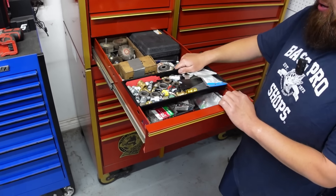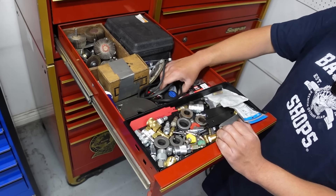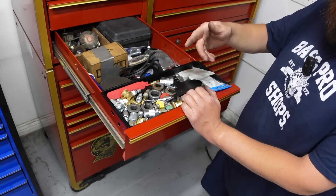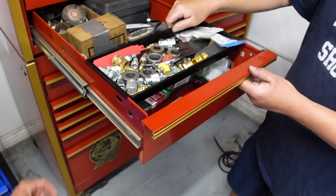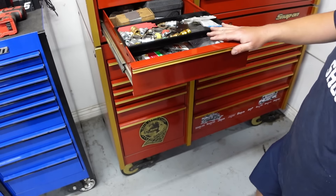Kind of a junk drawer. I got some cutting wheels, some roll lock discs, stuff like that. An engraver — I always engrave my own batteries because my other guys have Milwaukee stuff too. These trays are sweet — I think my dad probably bought this but they slide in nicely.